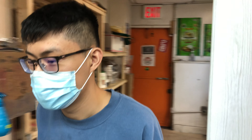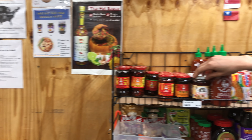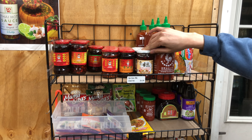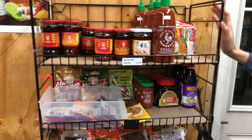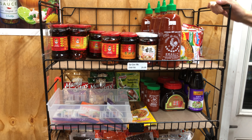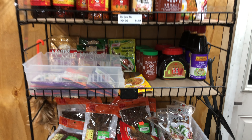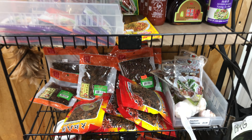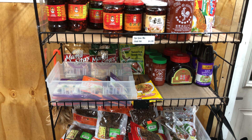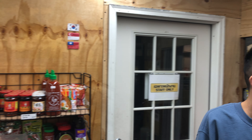We also carry non-Thai items. People were asking for Shaoxing wine, and since there's no Asian market nearby — the nearest one on Myrtle Avenue is Chinese and may not have everything — I started getting items people asked for. Lao Gan Ma is really trendy right now, and other spices people have been requesting. If a lot of people ask for something, I'll get it.